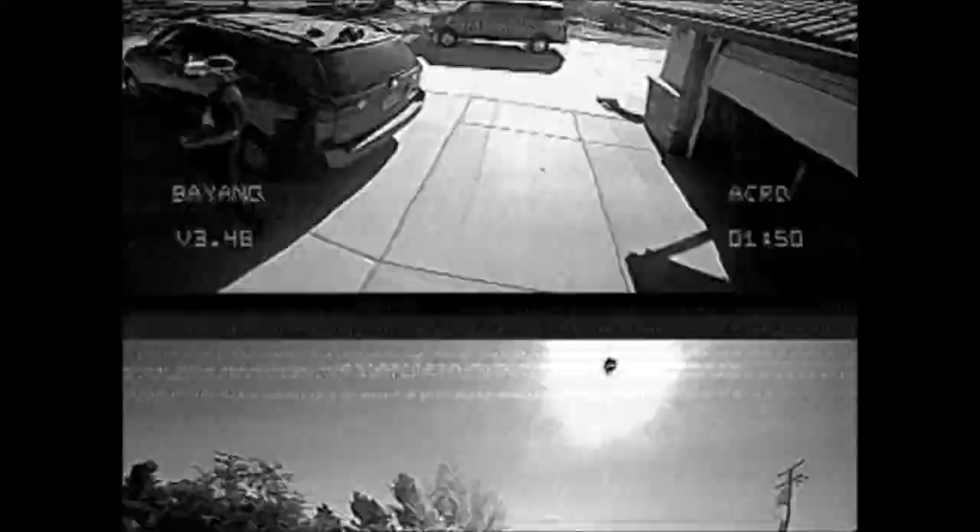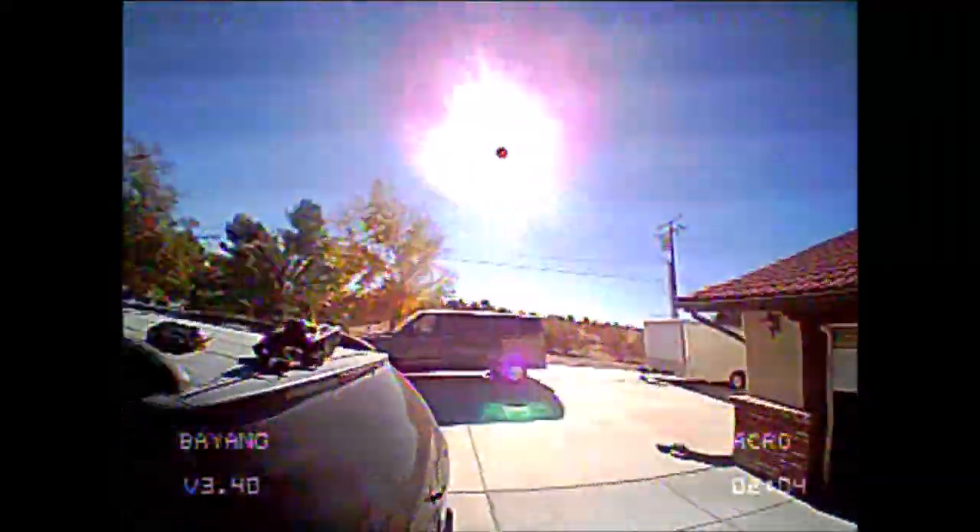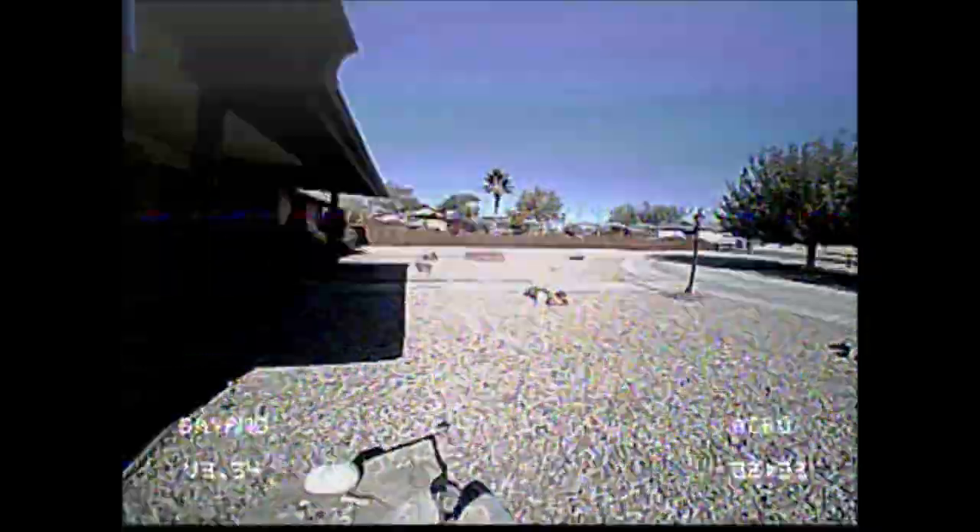Here is the same exact flight as seen through the recorded video of the VR01 FPV goggles. As you can see, the recorded video is very staticky. I have to stress that what I see in the FPV goggles is not as staticky — but the recorded video is not very good. There is a massive amount of static. For some reason, this particular flight's recording from the VR01 FPV goggles is worse than any other recording I've had so far.